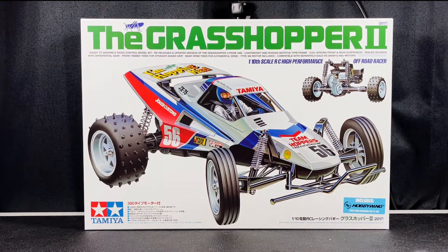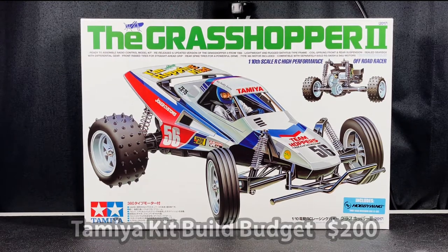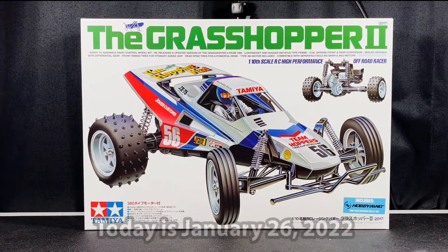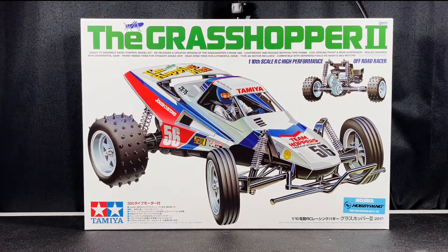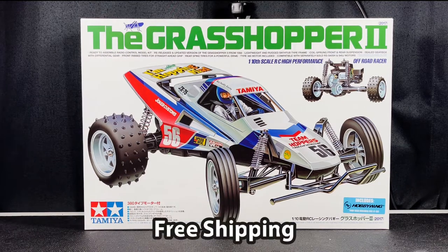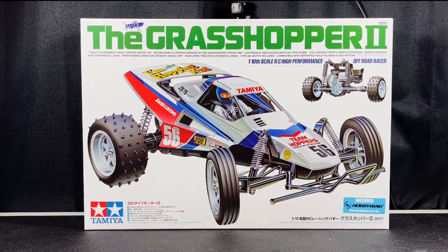Hey everybody, welcome back to my channel. Today I'm going to show you how to build this Tamiya Grasshopper 2 kit, complete with all of the electronics, battery, and charger for under $200. Today is January 26, 2022, and these prices are accurate as of this morning. They may be higher or lower depending on when you watch this video. Every item here has free shipping, and I've also included 9.5% California sales tax in my calculations.